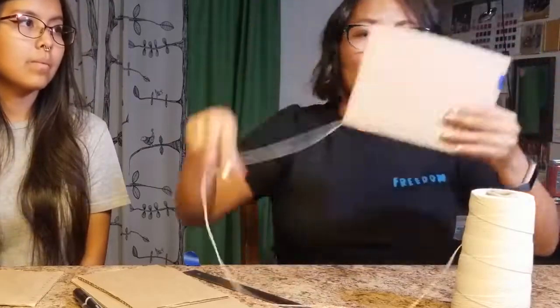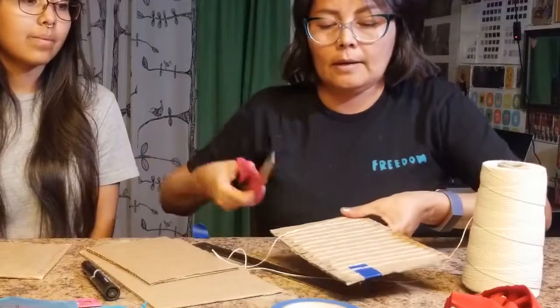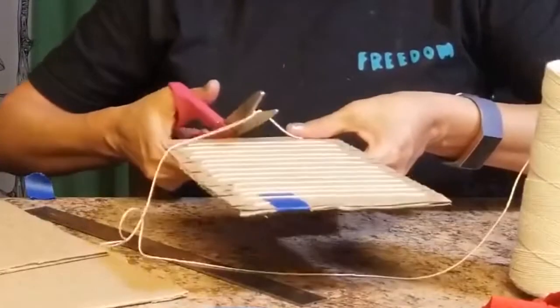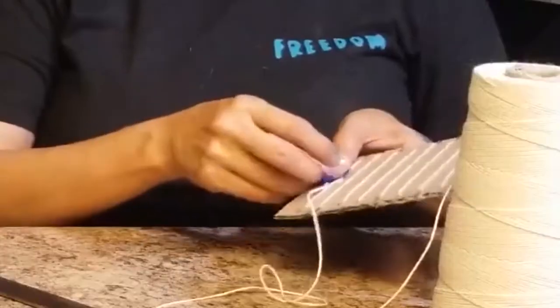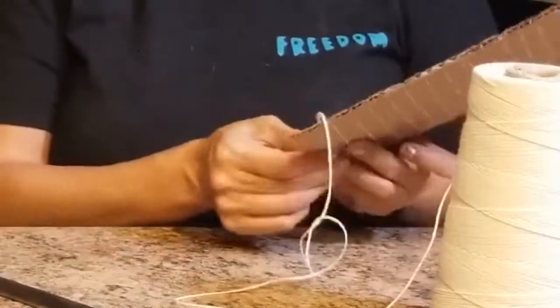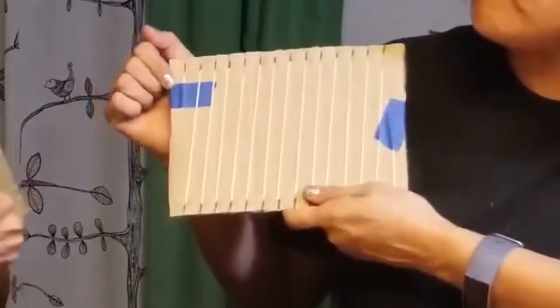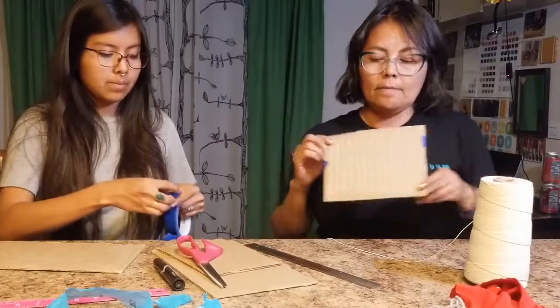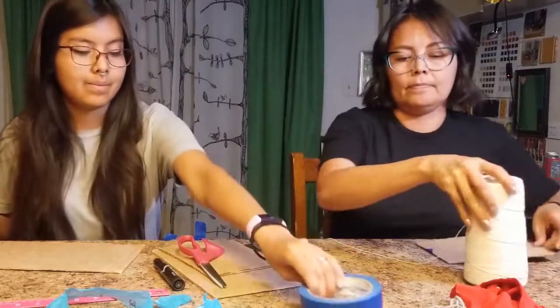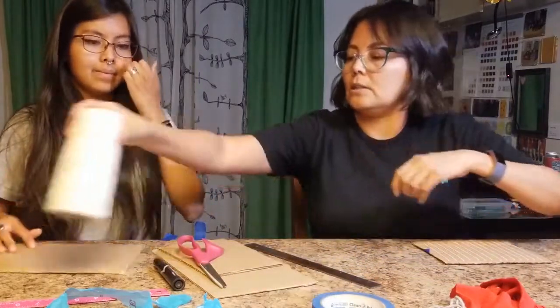After I'm finished with the last row, we can go ahead and cut the string in the back, and then use a second piece of tape to just tape it. I have my first tape there and then I have my last tape there. Here's my first loom. I'll give Ashley the string.